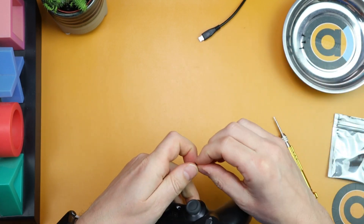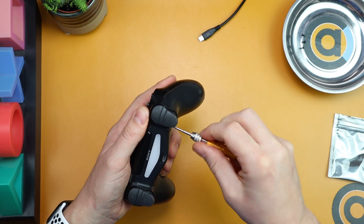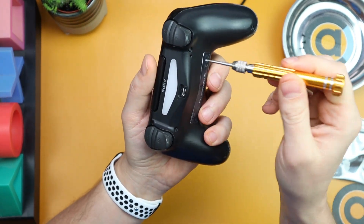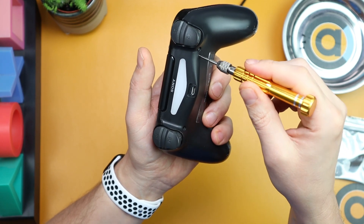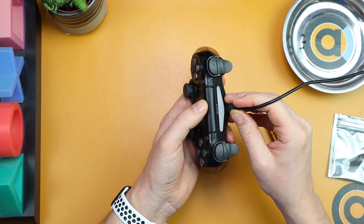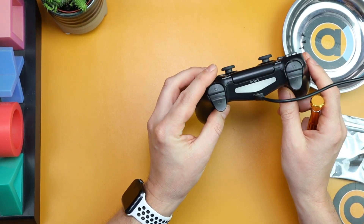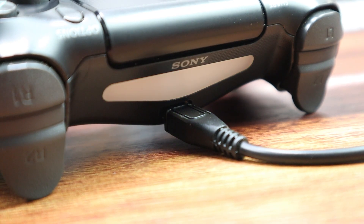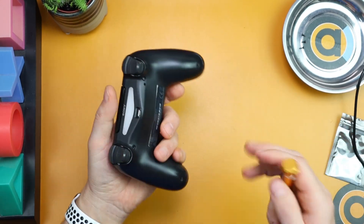At this point just put one screw back in because I want to test it first. If the light comes on red, just reset it by holding the reset button for a few seconds — the first time I did this it was red, I reset it and it was fine. Then plug in the cable. You can see it's glowing orange and fading — that means it's charging. Even if I give the cable a wiggle, it's still glowing, still charging. It works!